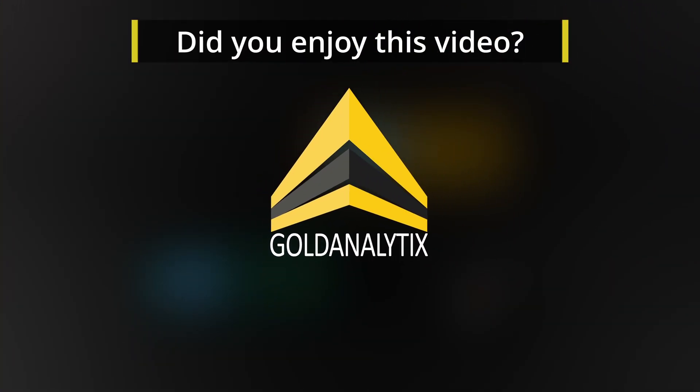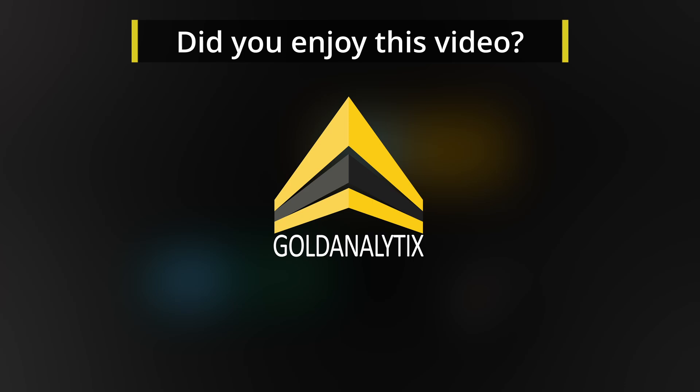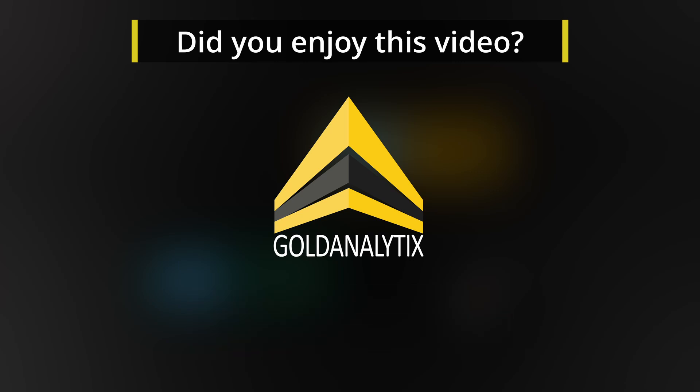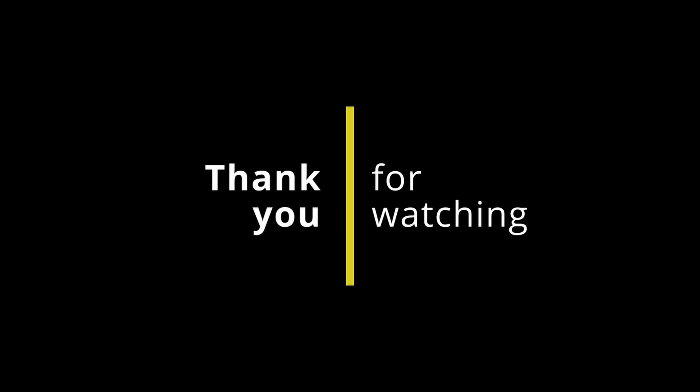By carefully following these tips, measuring with the gold screen sensor will work perfectly every time. If you found the video helpful, let us know with a like. Don't forget to follow us so you don't miss any of our future videos. Stay safe and see you soon.